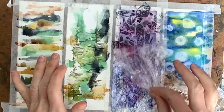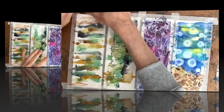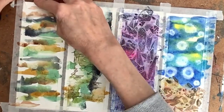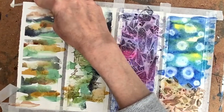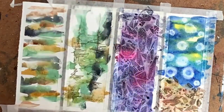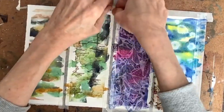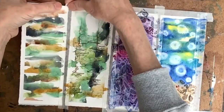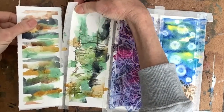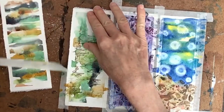Once it's fully dry — it might take a couple of hours — you're going to peel off the saran wrap and then peel off the tape, pulling the tape away from the paper. Pull the tape off very slowly to remove the painted pieces, and be very careful to pull the tape away from the piece so it doesn't rip.